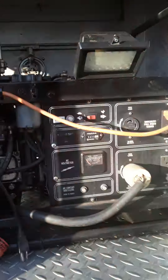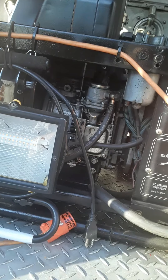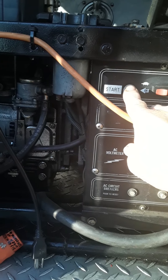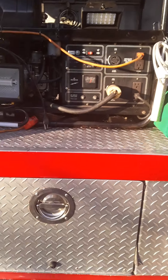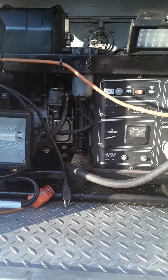It's really easy to start. Come over here and push the start button, turn it on for a second so it can prime it, and then fire it up — hit the start button.